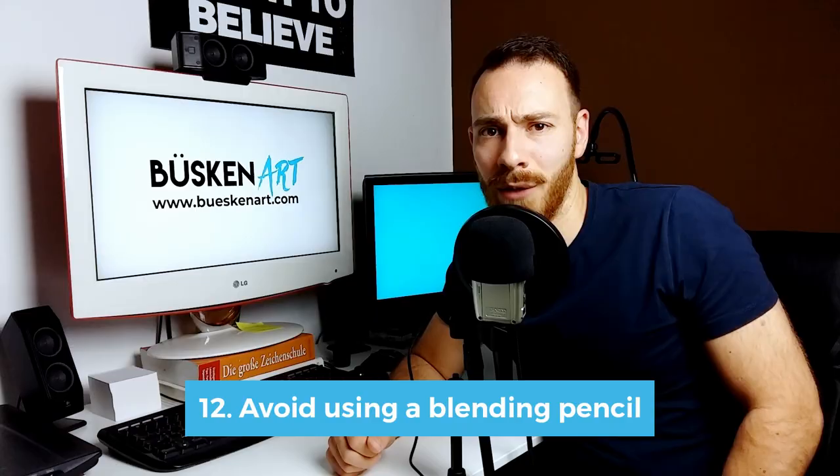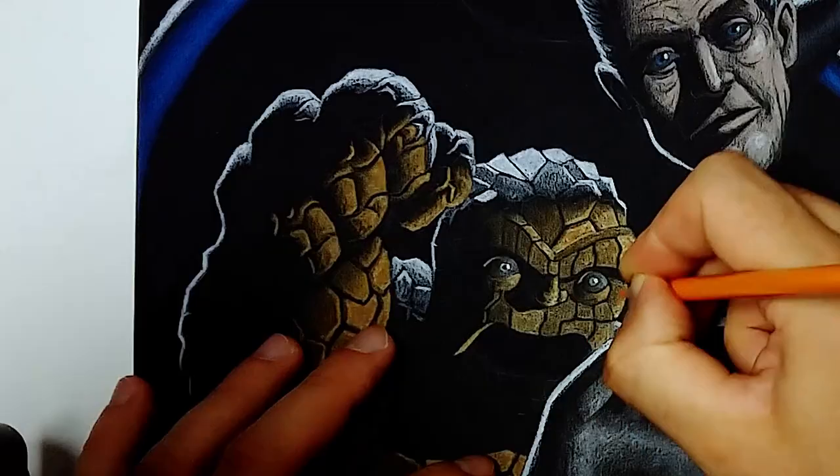My final tip is to avoid using a blending pencil. Based on my experience, a blending pencil doesn't really work that well on black paper. You kind of end up smearing around color without blending it effectively at all, and it can end up in a big mess. So I wouldn't recommend you to do that.